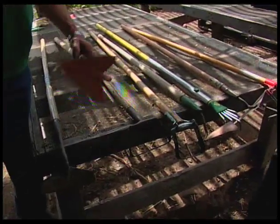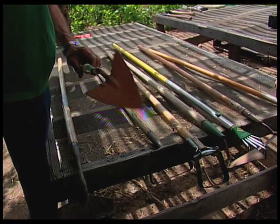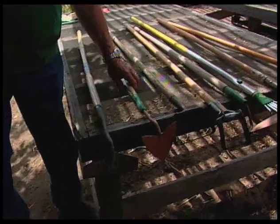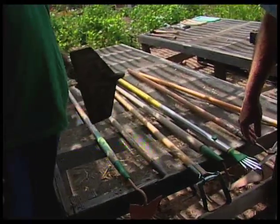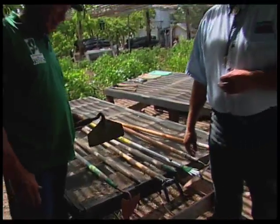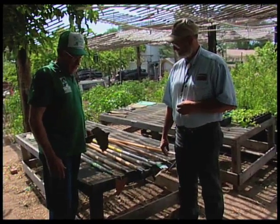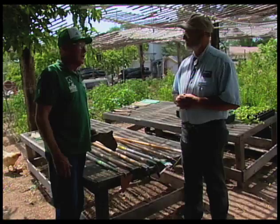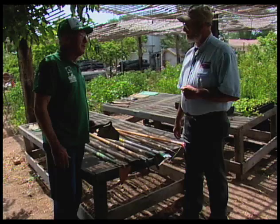And this is one of the pointed hoes I use on real difficult weeds and also to make furrows for planting — that's probably its best use. And then, of course, this is the old standby hoe from way back when I was a youngster. This was the main hoe to use, but these work well on large weeds where the soil is kind of compacted. You can chop them with that pretty good.